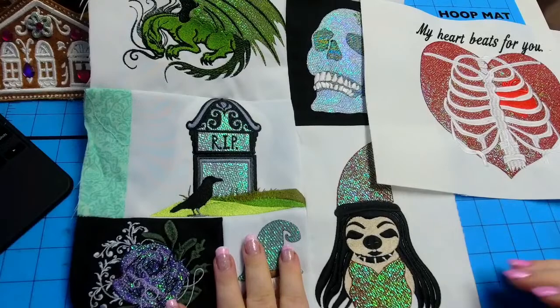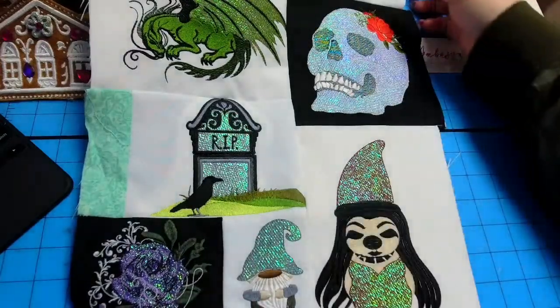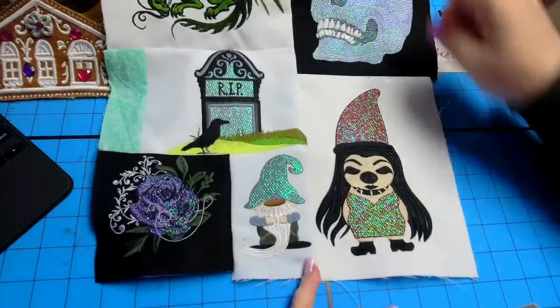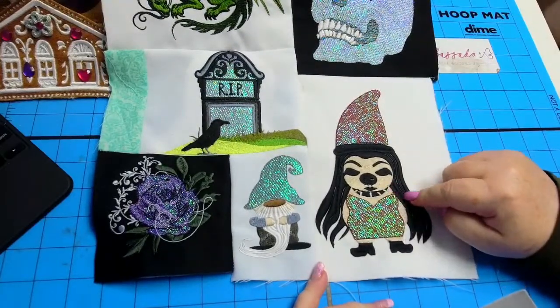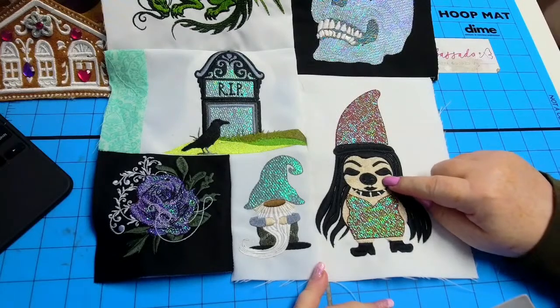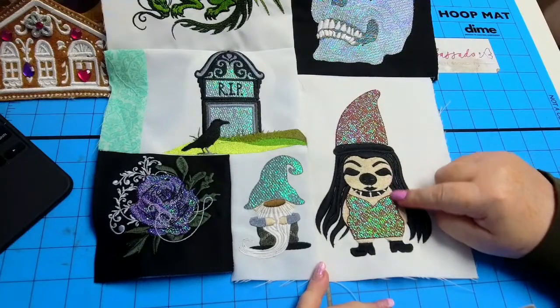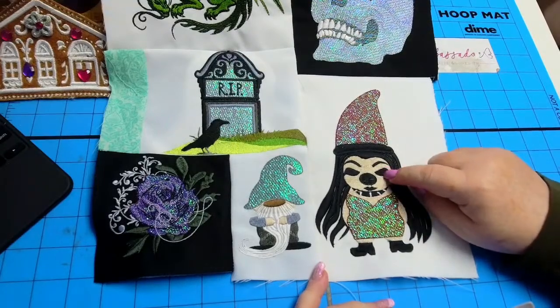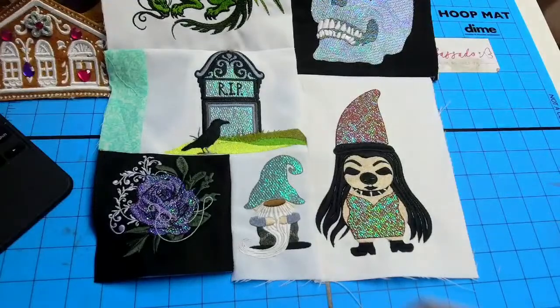We're going to start off with our quilt chat, and this is what I did for Don. These are all his test squares. This one was released — the gnome girl. She's pretty tough looking. Her eyes are slightly different in the file. I looked at it and said, well, she looks like a zombie. You got to do better than that, so we made her eyes a little bit better.